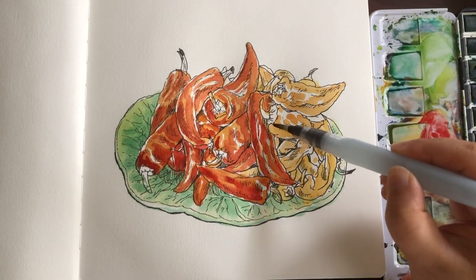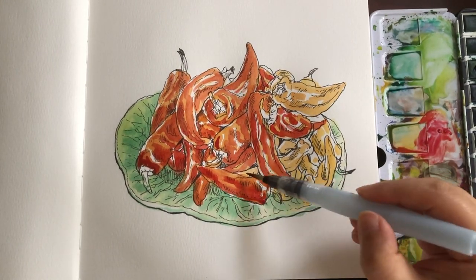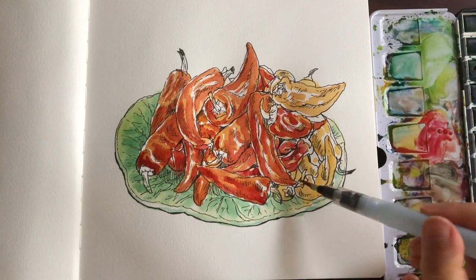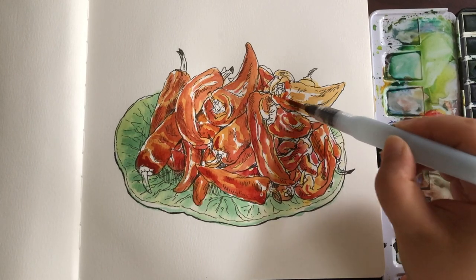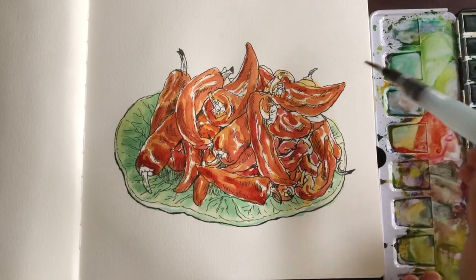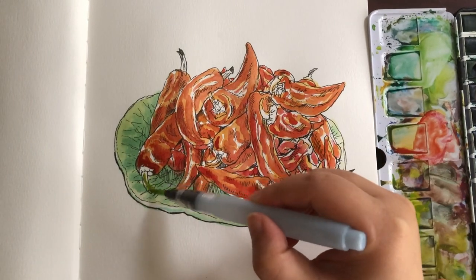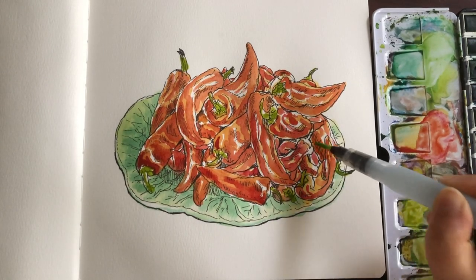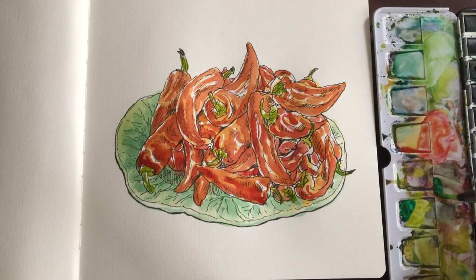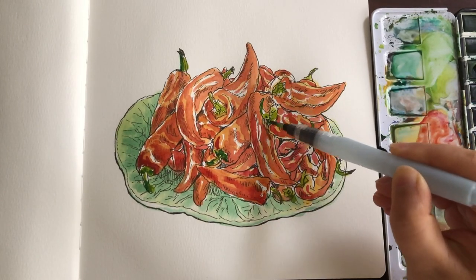It takes a little bit of patience to finish painting these peppers. This is a pretty straightforward process — we don't have to use tons of colors to paint a good picture. So far I'm using very limited colors. Now I'm just grabbing some light green to paint the little stems here and there.